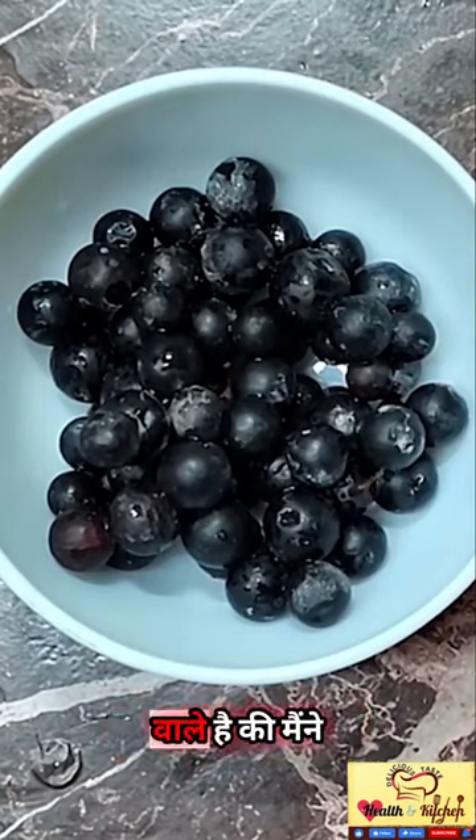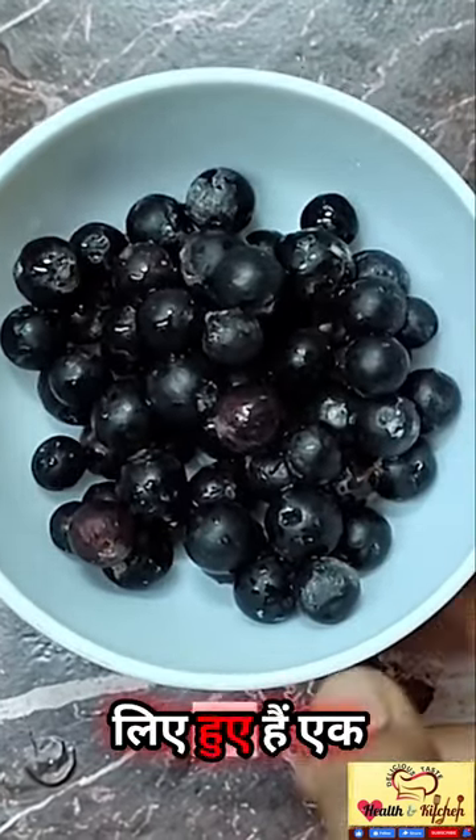Today we are going to look at karondhe juice. I am going to take a jar of karondhe.